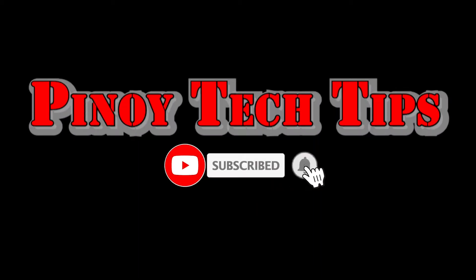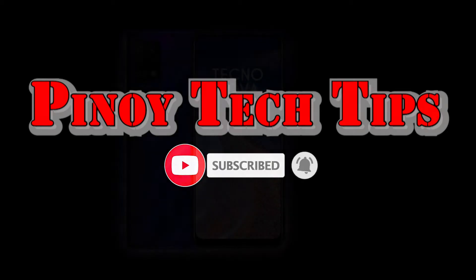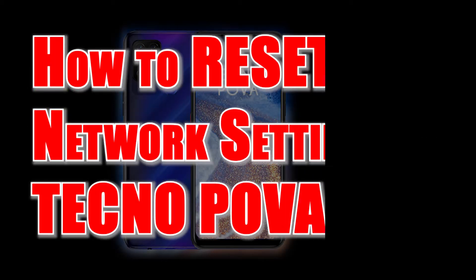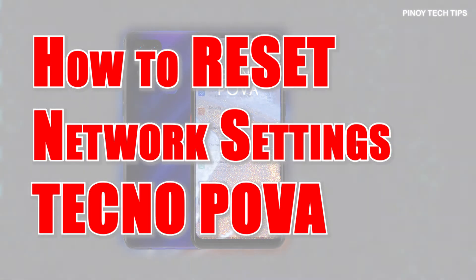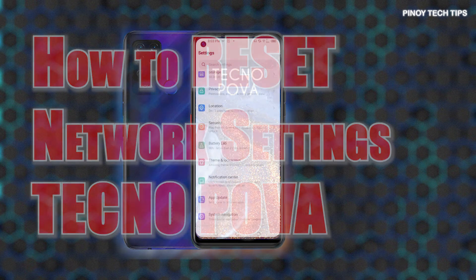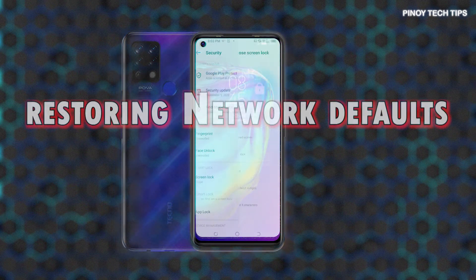Hey guys, welcome to our channel. In this video, I will show you how to perform a Network Settings Reset on the TechnoPova smartphone. Watch this video if you need help restoring the default network configurations to deal with network connectivity issues on your TechnoPova smartphone.